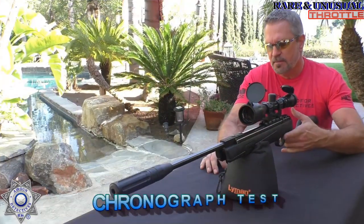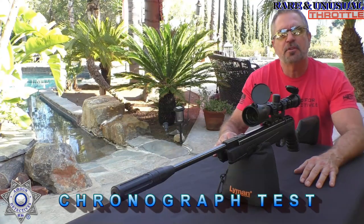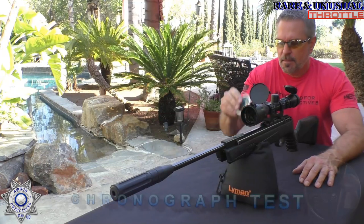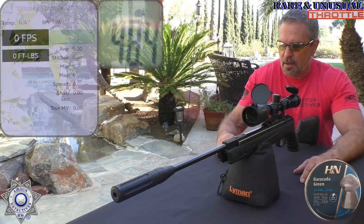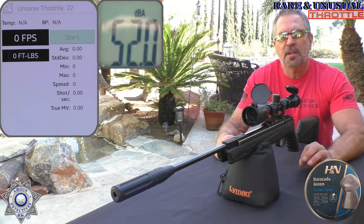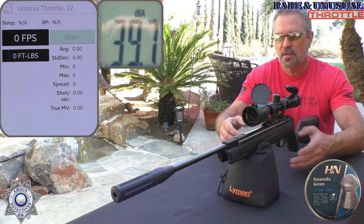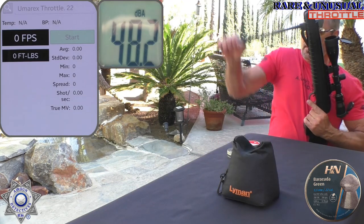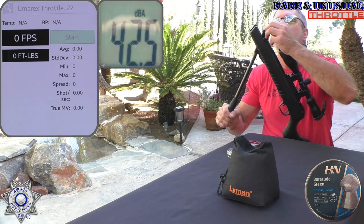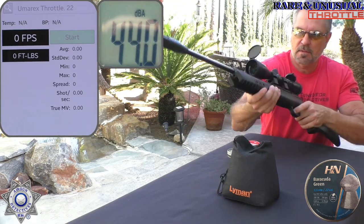Let's test out our Throttle for some velocity. Initially I'm going to show you how it works with a 13-grain pellet — these Barracuda Greens. They perform actually pretty well and they're a lead-free pellet. Then I'll show you the velocity and foot-pounds with a lead pellet that works well in this. Let's just do five shots and average it out. This thing is so easy to cock — the cocking effort is under 30 pounds.